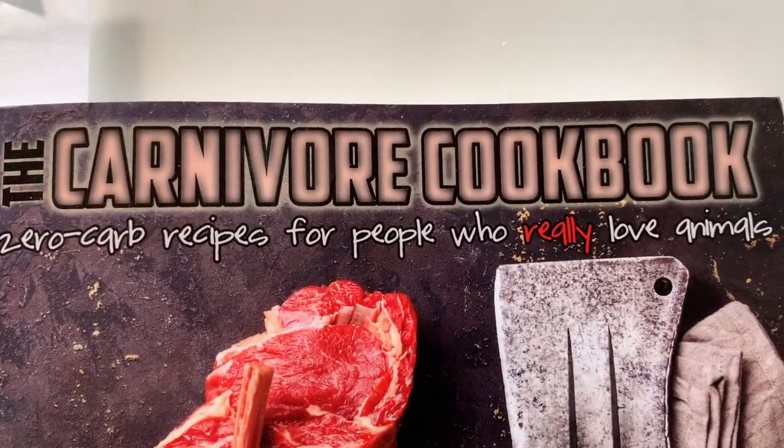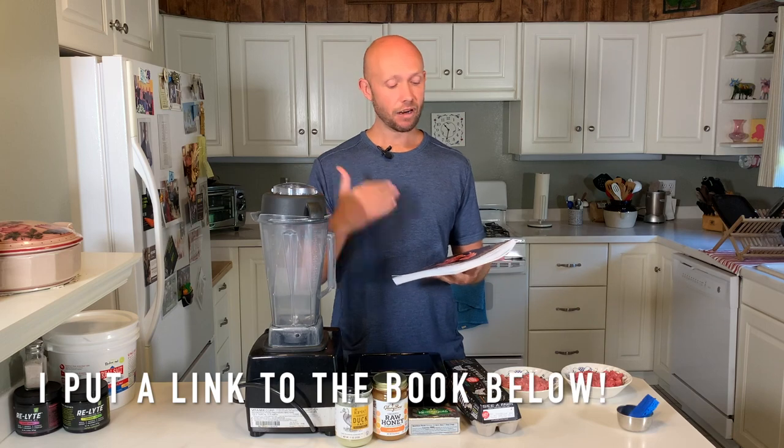Before I start cooking the meat, I want to mention one game changer for me on the carnivore diet — I wish I had this when I first started. This is the Carnivore Cookbook by Jessica Haggard over at Primal Edge Health. This recipe isn't in the cookbook, but there's a ton of carnivore diet based recipes in here that will make the diet way more palatable and enjoyable so that you're eating enough food each day.